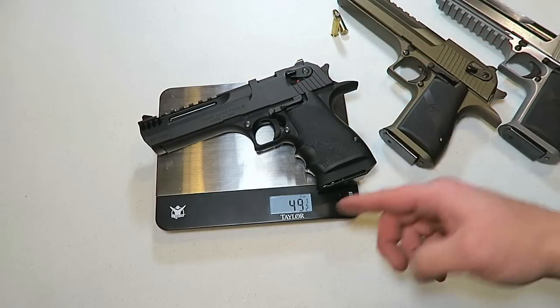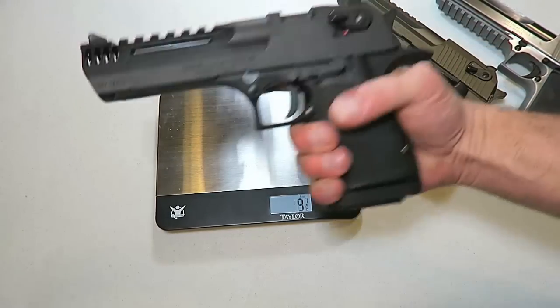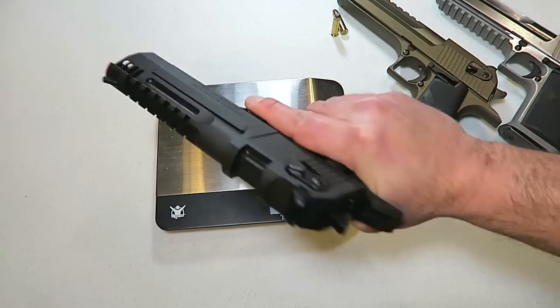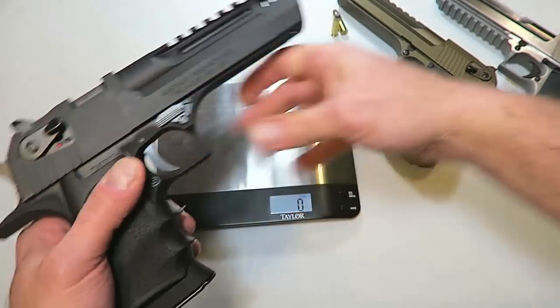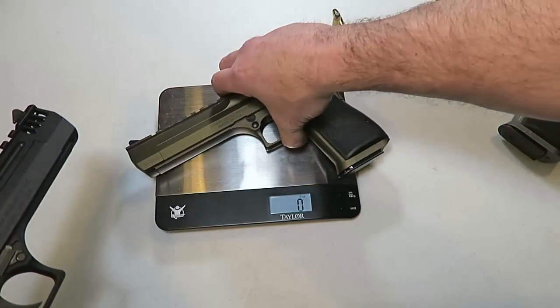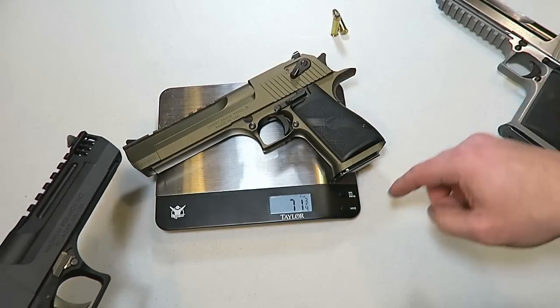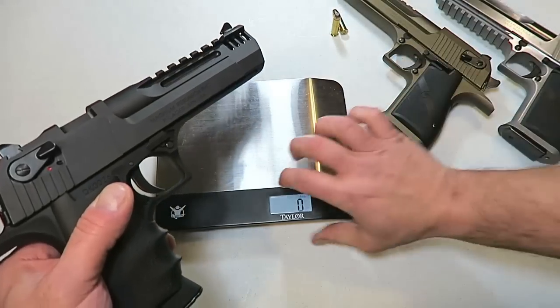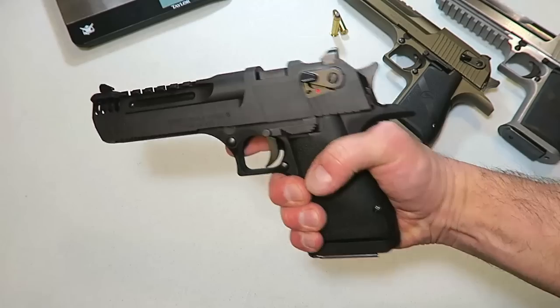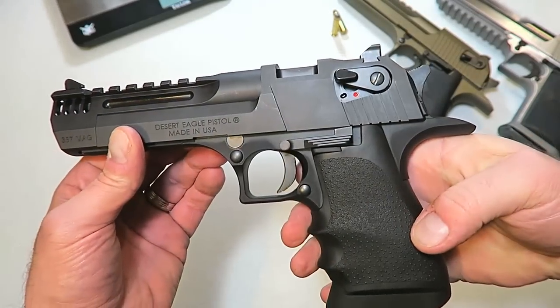It's on the scale now, weighing in at 49 and a half ounces. And when you hold this gun, you can really feel the weight difference — it is light. We're going to compare it to a full-size Desert Eagle in .44 Magnum with the 6-inch barrel, which weighs in at 71 and three-quarter ounces. So they lightened this up quite a bit to make it what it is.